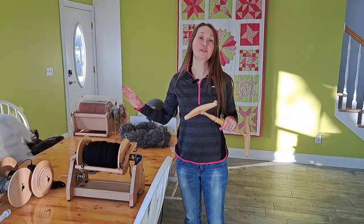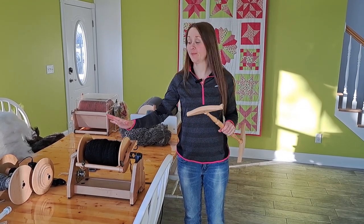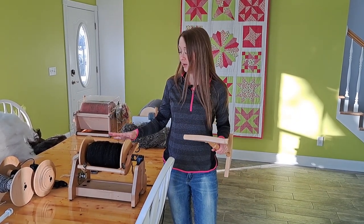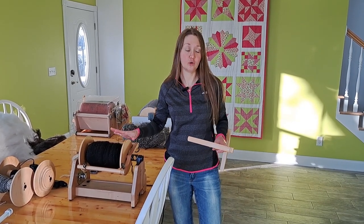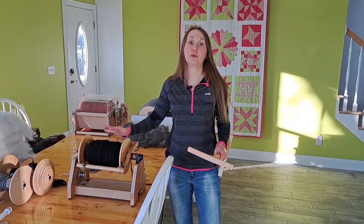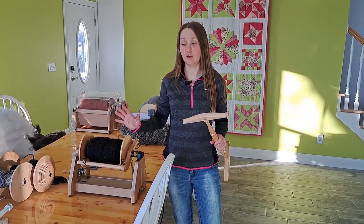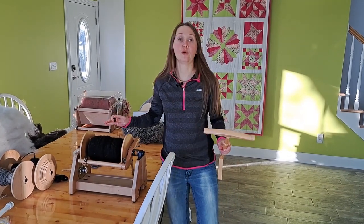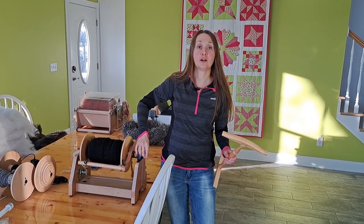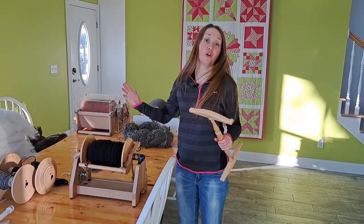Now we're going to do my Shetland fleece — this was Olympia's fleece. She is one of my black Shetland ewes and this was spun in the Fingering weight. I do want to emphasize that although this is the Ashford eSpinner Super Jumbo, you can spin thin yarn on this. It is made for art yarn and bulky yarn, but it doesn't mean you can't spin thinner stuff on it. There are orifice reducers that you can slide into the opening, which allows you to spin it thinner. So this is a really great machine for all sizes.